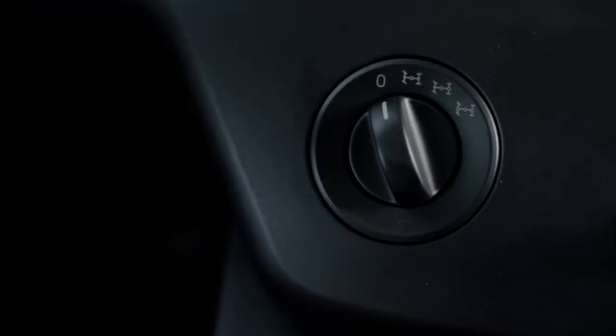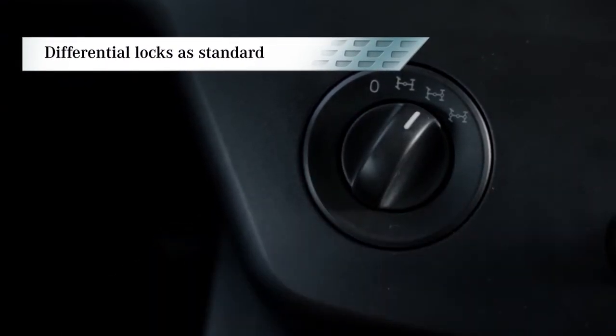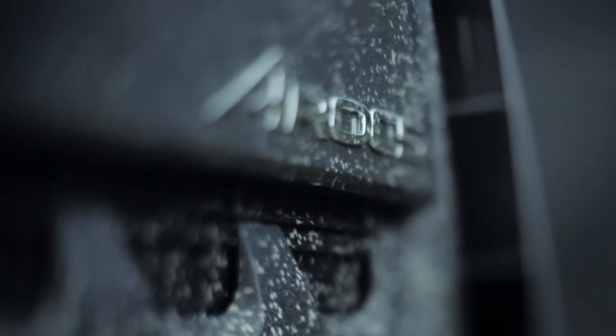To allow the rocking mode to take full effect, differential locks are supplied as standard. There is no stopping the Arox even in difficult terrain. The Arox — the new force in construction.